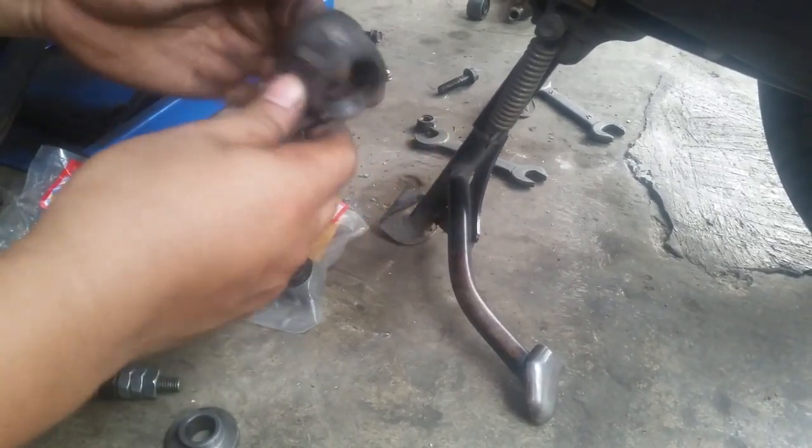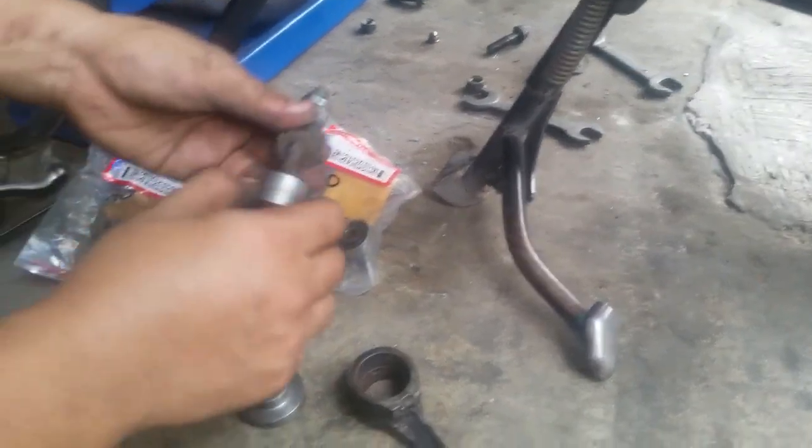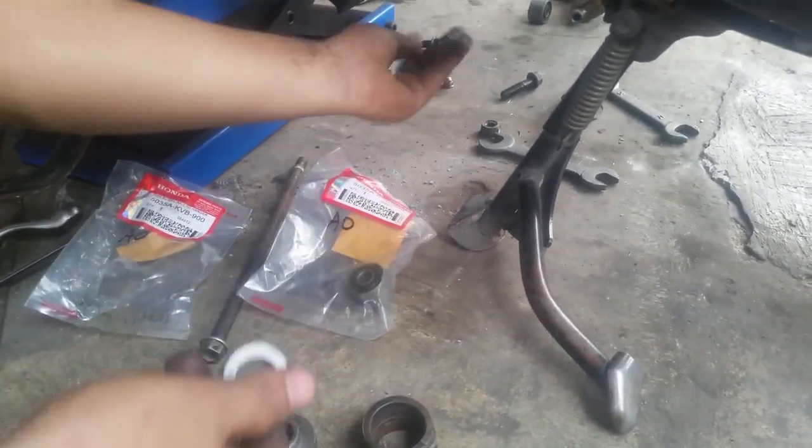KB-nya ya, penyebit, di las, terus dipotong. Oke, ini dari bos roda, dibubut sedikit. Gimana prosesnya, langsung aja kita simak.